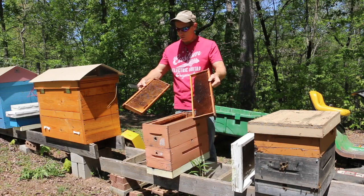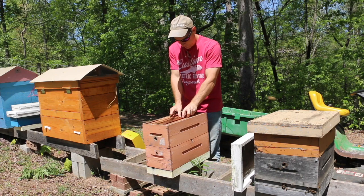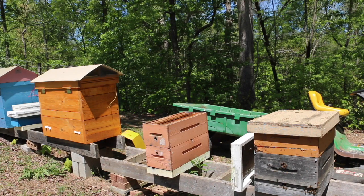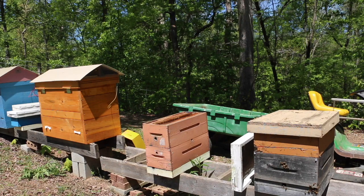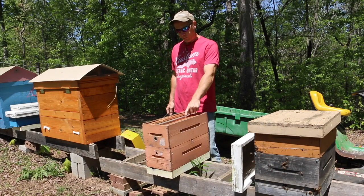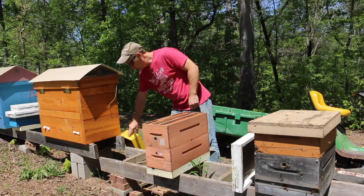I've got two frames with comb that I'll set into the second box, and then I just need one more empty frame. The pattern is: empty frame, comb frame, empty frame, comb frame, empty frame, empty frame - and the second box is ready.